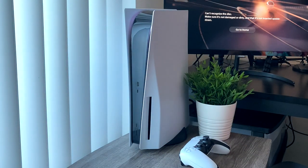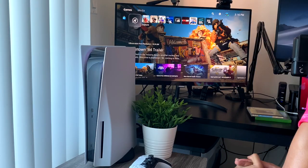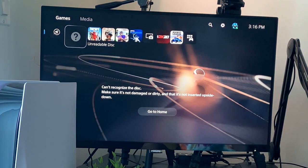What if I don't want to watch a movie or play a game — how about listening to some music? Let's put a CD into the console. I'm having my doubts. Yep, doesn't work — disc is not recognized. I'm sorry, but if you own CDs you can't play your music on the PlayStation 5.